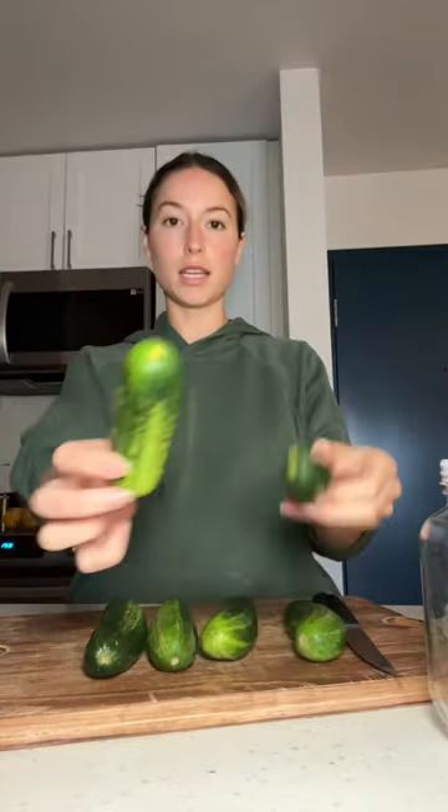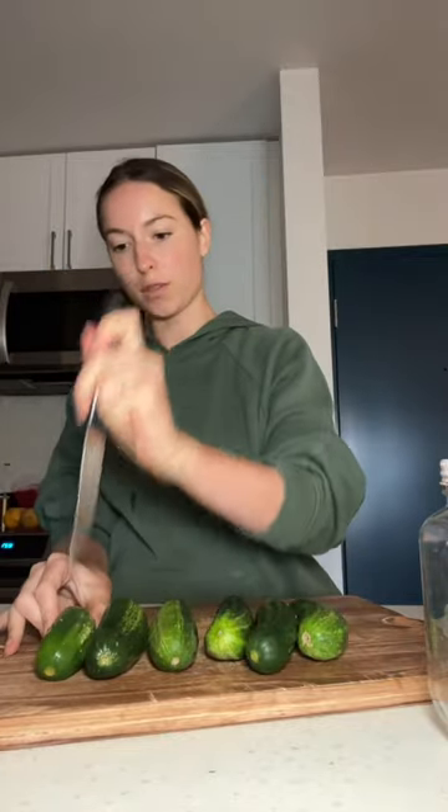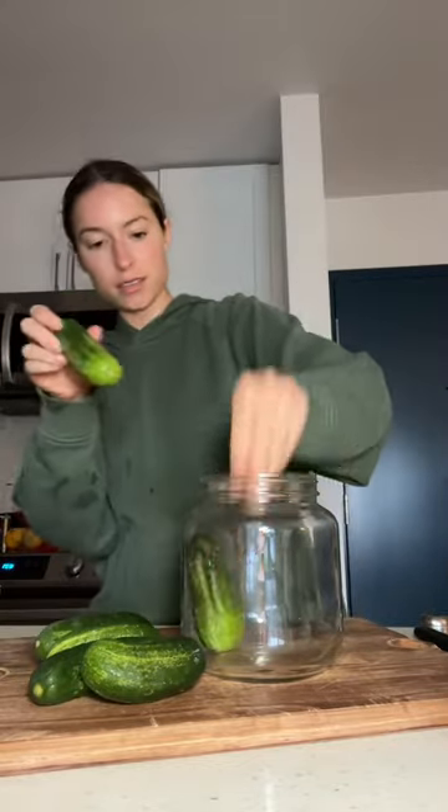I just gave them all a nice little clean and ice bath to make sure they're nice and crunchy. I'm going to get a knife and just kind of do little stabs in each of them. I'm bringing out the big jar for this one — I'm going to try and fit all those guys in there. Perfect.